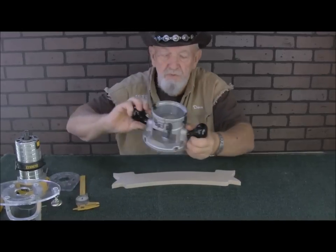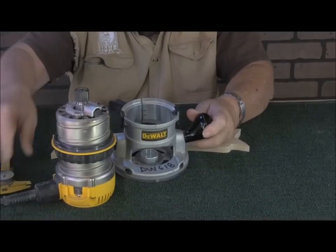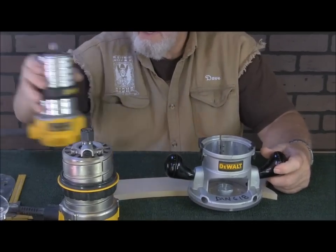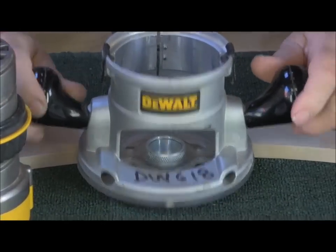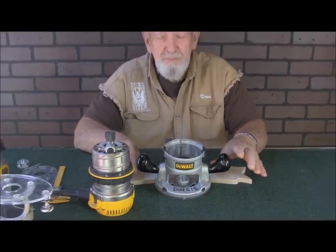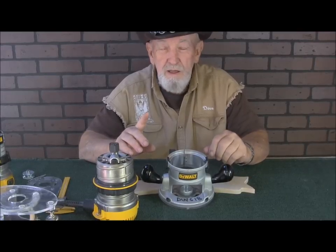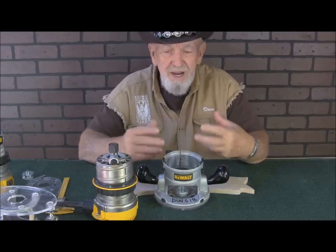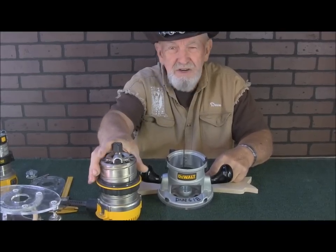We have a bigger router that we highly recommend for cutting out these shapes — it's a bigger motor. This is a DW618, and this is the one we recommend for cutting shapes. The palm router is not big enough; it's only intended to do chamfering and light work. For sign carving it's absolutely ideal, and unless it's something big and heavy where you have to take a lot of material out, the DWP 611 is just ideal for sign carving.